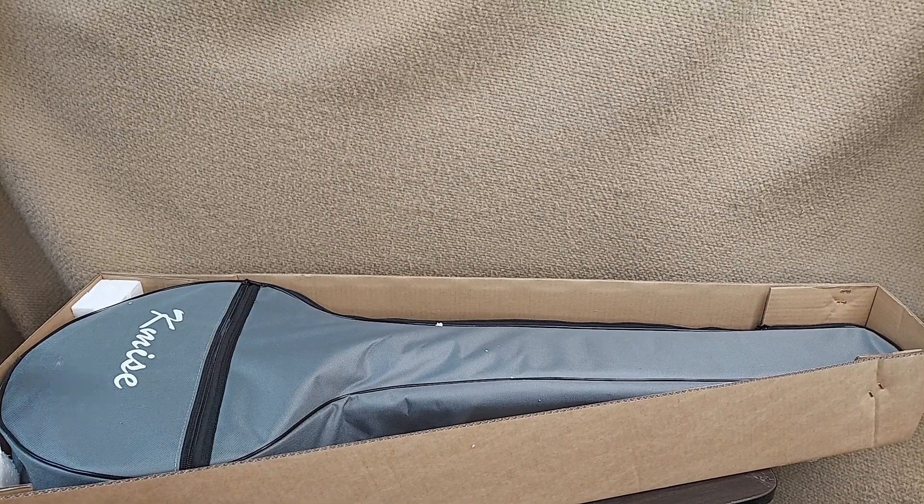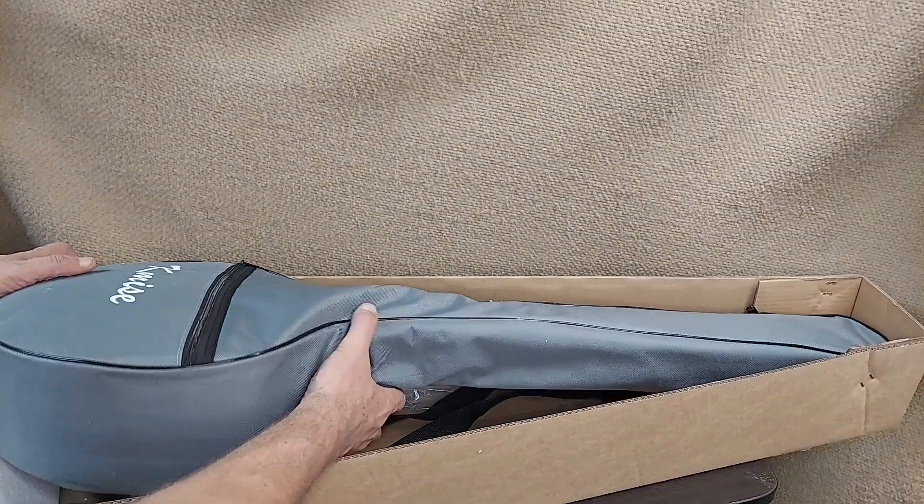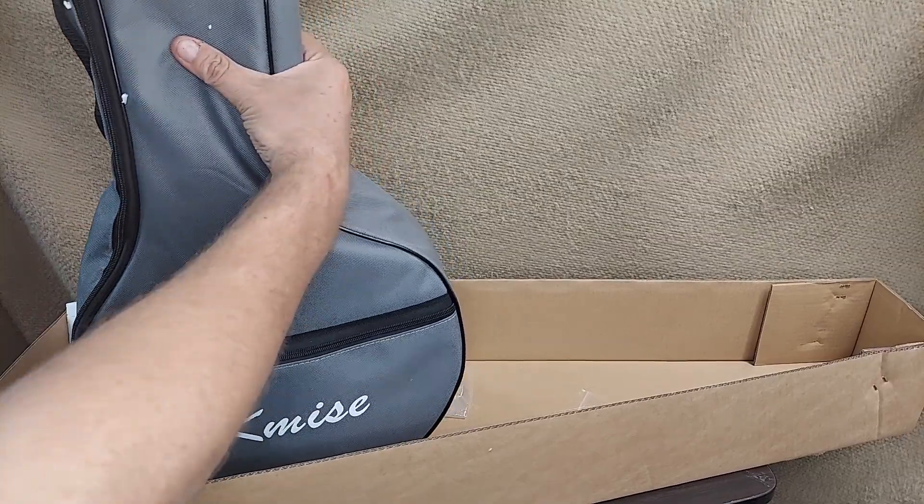So we're going to be gifting a banjo and I thought I'd show people what it looks like — this is what you get in the box. There's some other packaging I've already taken out to kind of lighten it up for the gift.